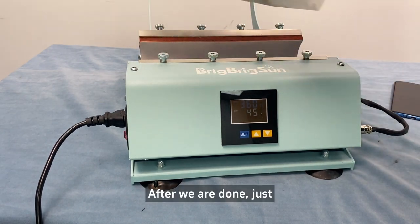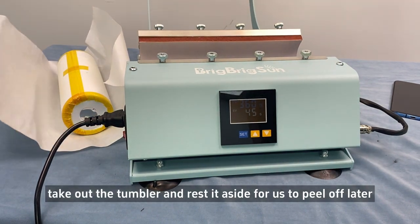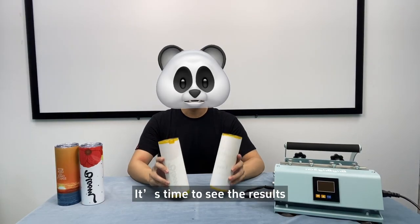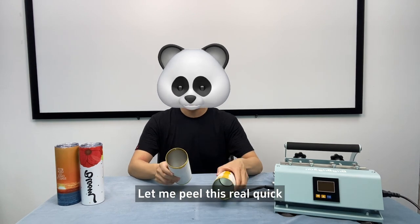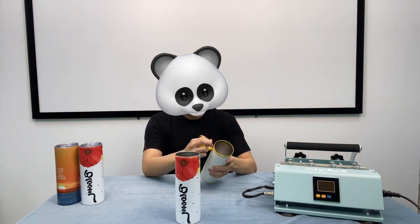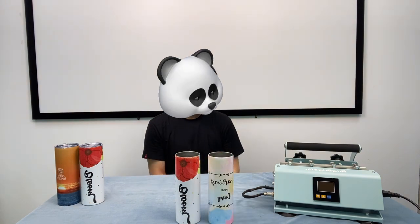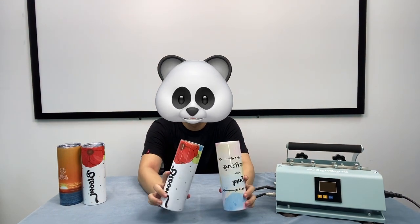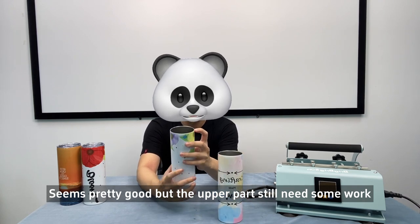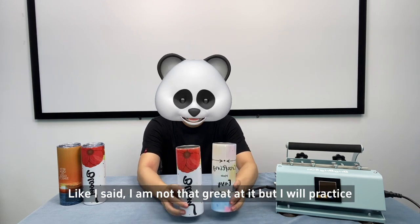After we are done, just take out the tumbler and rest it aside to peel off later. It's time to see the results. Let me peel this real quick. And here are the results — seems pretty good, but the upper part still needs some work. As I said, I'm not that great at it, but I will practice.